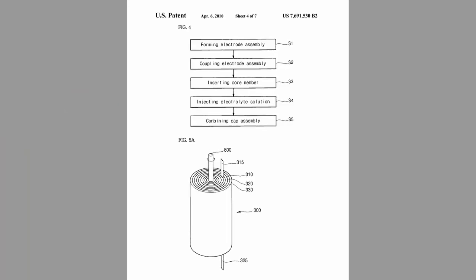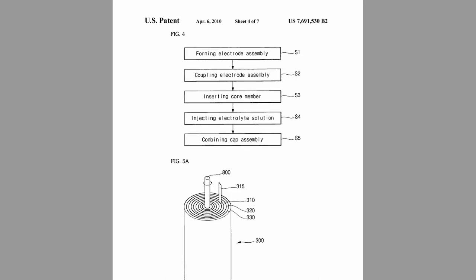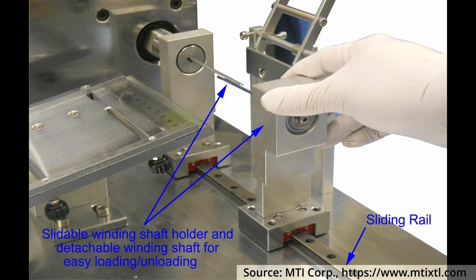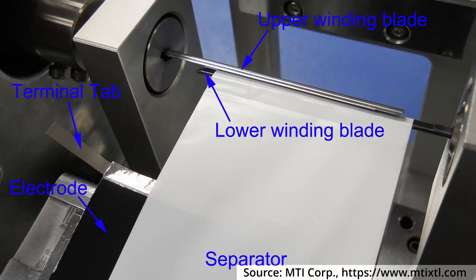I have not seen plastic mandrels so far, so if you came across non-metal mandrels, please let me know in the comments. The name winding core can be a bit misleading, since the mantle is in most cases inserted after the winding. This has to do with the automation of the production process. Typically, the separator is clamped between two pins of the winder, sometimes also called the winding plates.